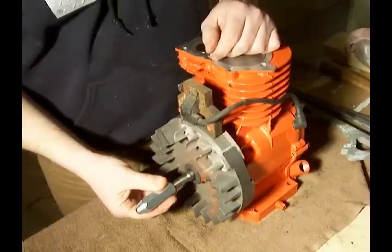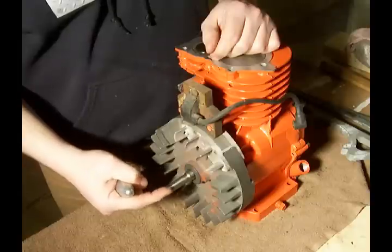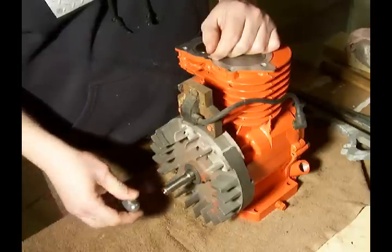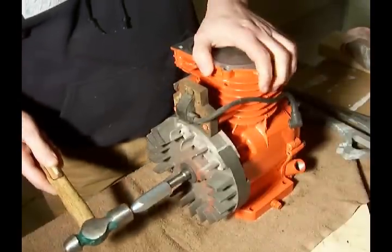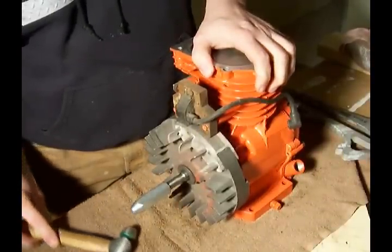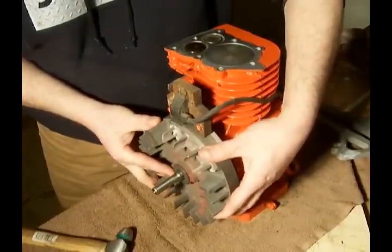What we want to do is set it over the end like this. We do not want to hit this end with a hammer because this will easily be damaged. So what we want to do is put that on the end there, take yourself a hammer, and that jars the flywheel loose.